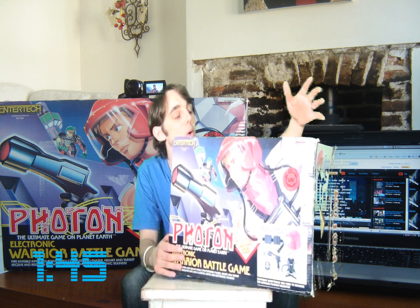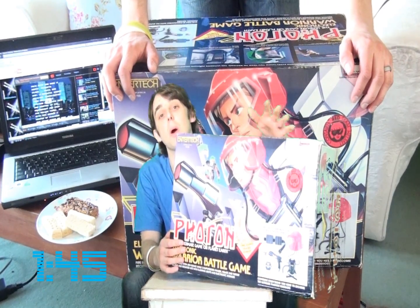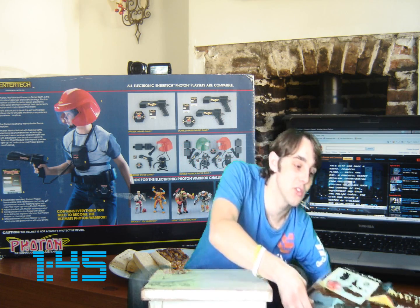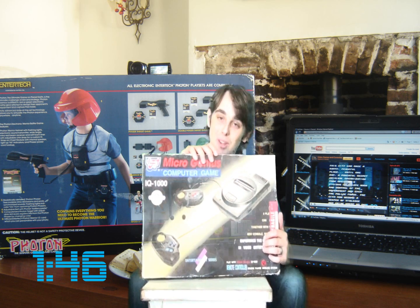I will definitely feature the Photon Warrior Battle Game in an upcoming review, and I'm looking forward to doing an in-depth review on it. If you've ever seen one of these, let me know — I'd love to hear about it. Well, from two great packages to the first system review of this season, let's check out this — the MicroGenius IQ 1000.